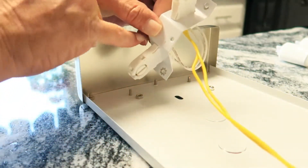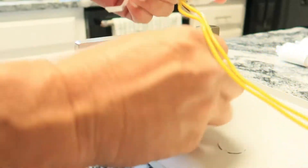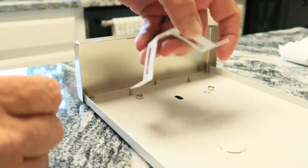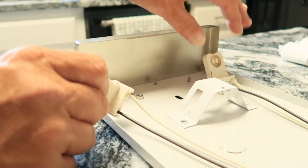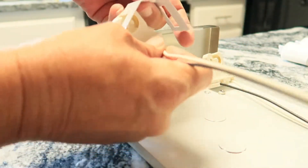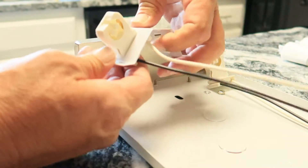We'll push these little tabs on the sides of the tombstones and push them in so that they'll come out. We can set those to the side — we're not going to use those anymore. These are our new shunts or tombstones. We'll put those in their place; it's just going to slip up in there and should snap right back in place just like the old ones did.